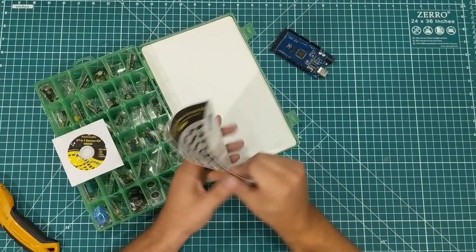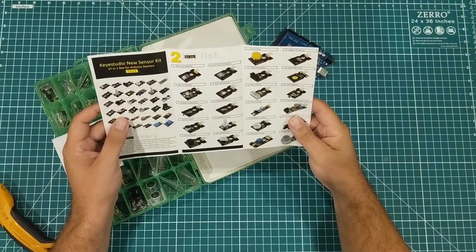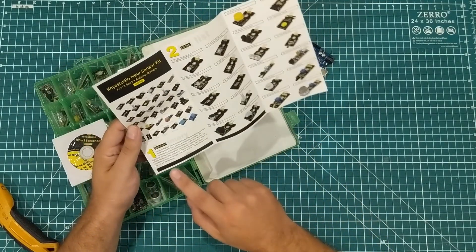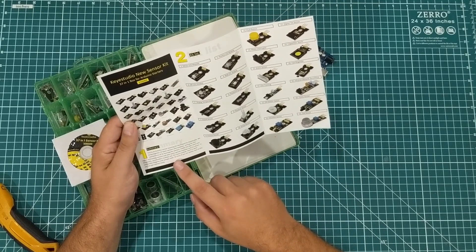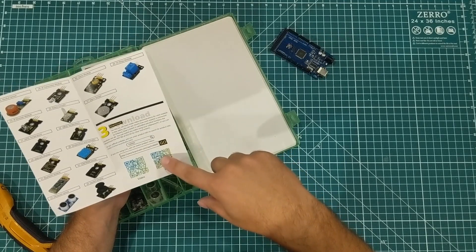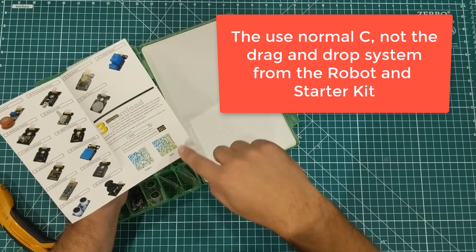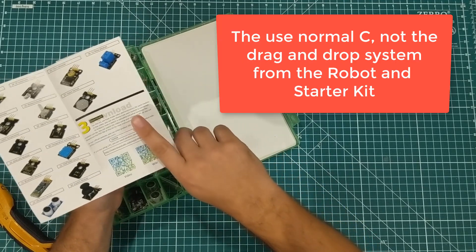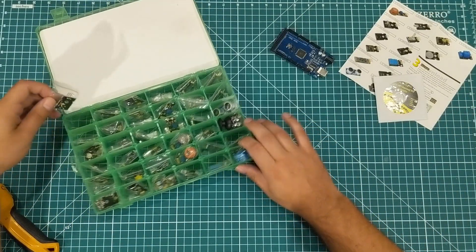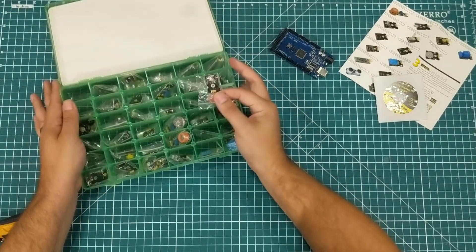We have the booklet with color photos of the different sensors telling you what they are — I'll be referring to that for the ones I can't recognize off the top of my head. It looks like it has a quick start guide, a summary, a list of the sensors, and instructions on how to download the Arduino IDE. I'm curious whether they chose to use the normal C-based Arduino IDE or the drag-and-drop version. Every single sensor comes in its own little individual container, which is nice — they usually just throw them all in the box.